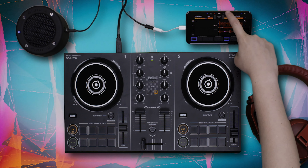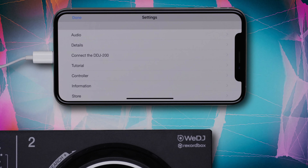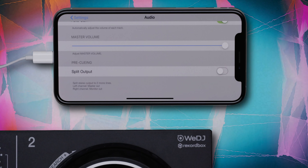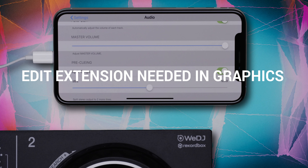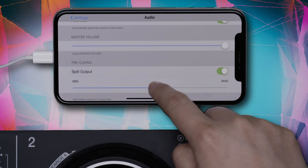Now enter the Settings menu. Select Audio and navigate to the Pre-Cueing Split Output option. Make sure the Split Output option is activated. This will split your stereo signal into two mono signals — the left channel becomes the master output through your speakers, and the right channel becomes the monitor output through your headphones for cueing. You can also adjust the volume of your output here.